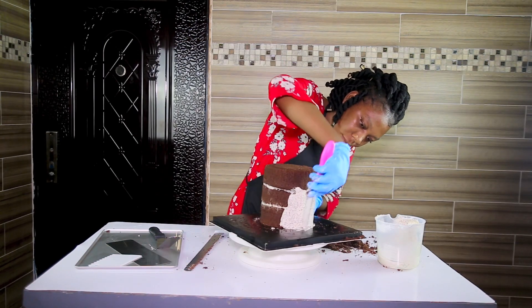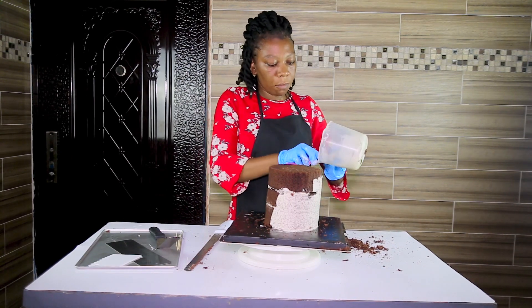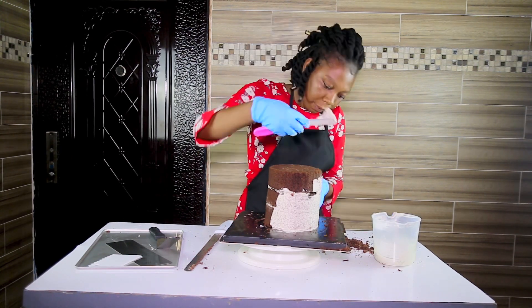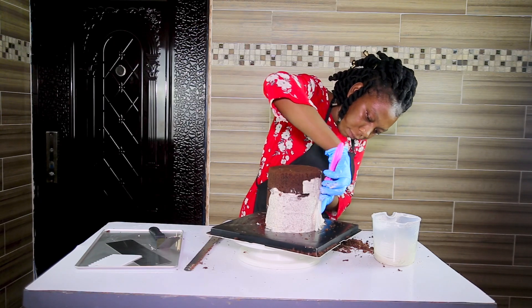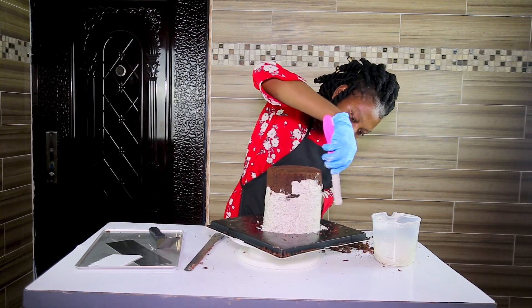After everything, now I need to do the crumb coating. The crumb coating helps to keep the crumbs intact. You don't want to frost the cake or do the final touches and then see pieces of crumbs everywhere — it doesn't look appealing. So we have to crumb coat our cake.